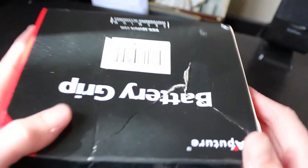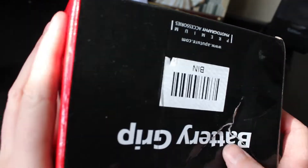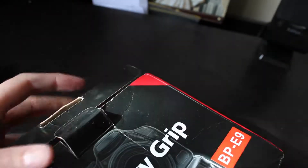Now onto the good part — the battery grip. If you look at the back you can see the box was crushed when I received it. Once again, ordering things from China off eBay, maybe not the best idea. I did get this significantly cheaper than a Canon battery grip — I think I got it for about $59, which is pretty good.